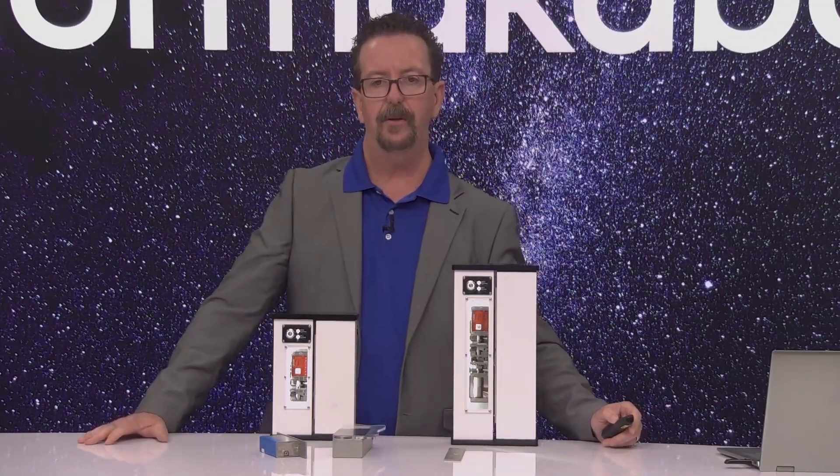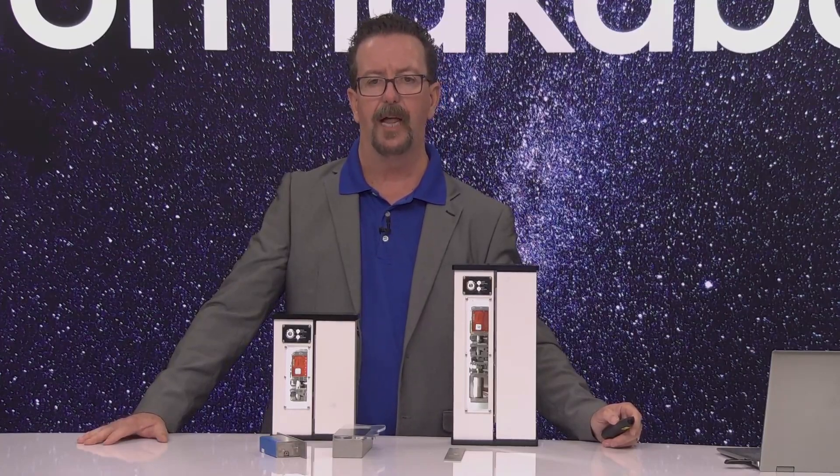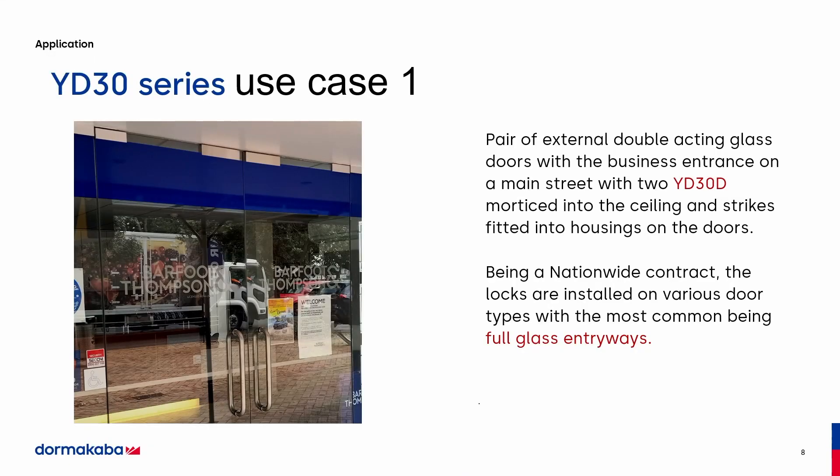Here are some use cases. This is a pair of external double-acting glass doors at a very popular retail chain. They mortised the locks into the header, then they put the catch plates into the door. This gives access control to this retailer on a national level.